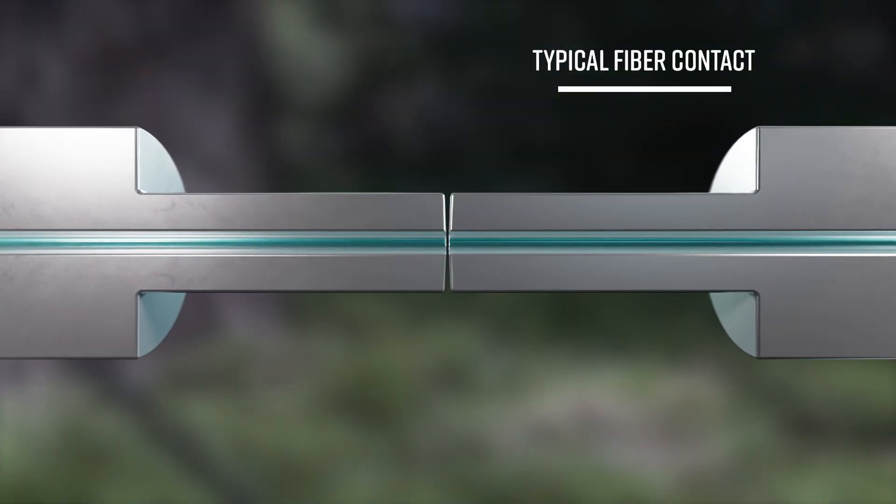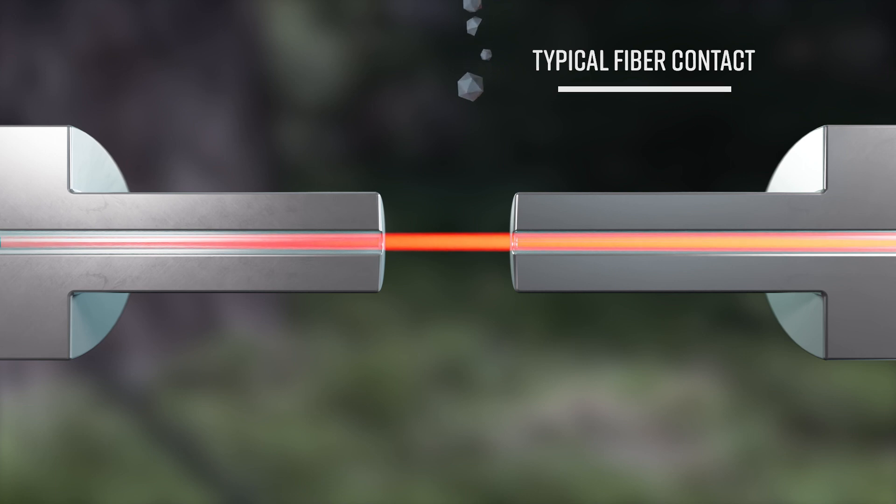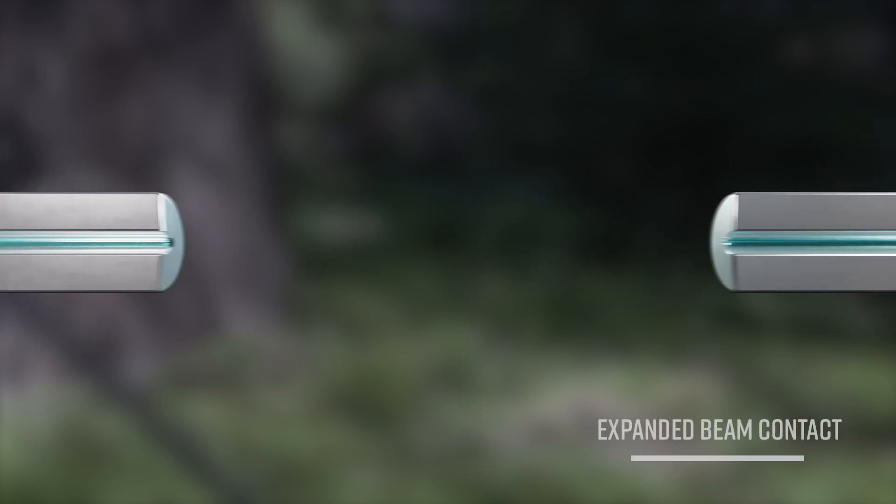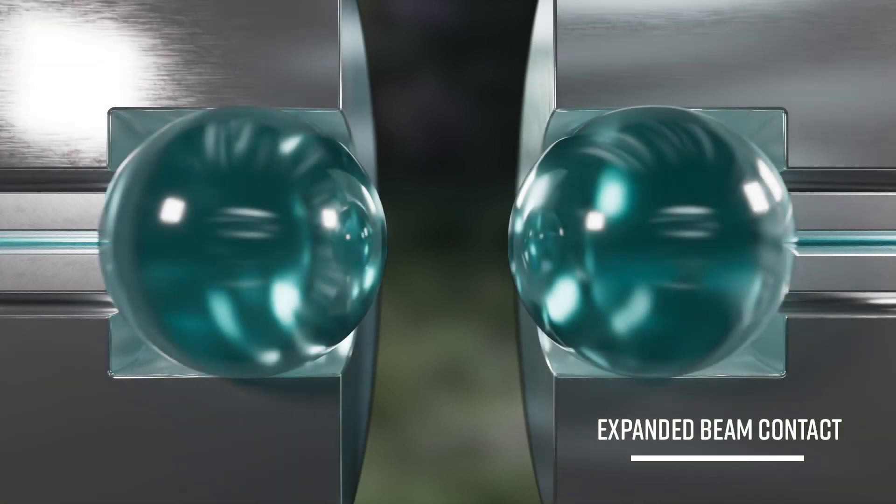The typical fiber contact is a physical contact, which makes it sensitive to dust and particles. The expanded beam solves this problem by its lens technology, and makes it possible to use fiber optic in harsh environments.